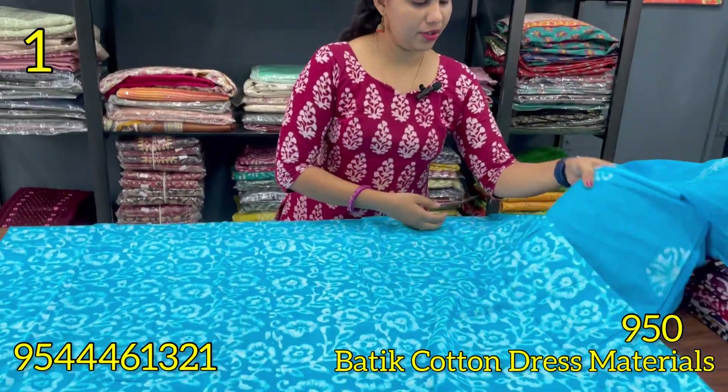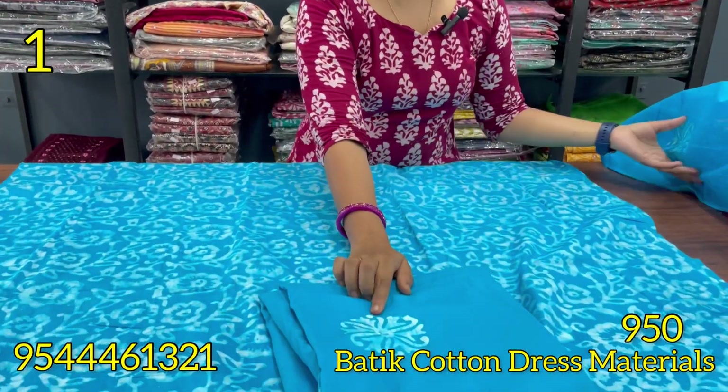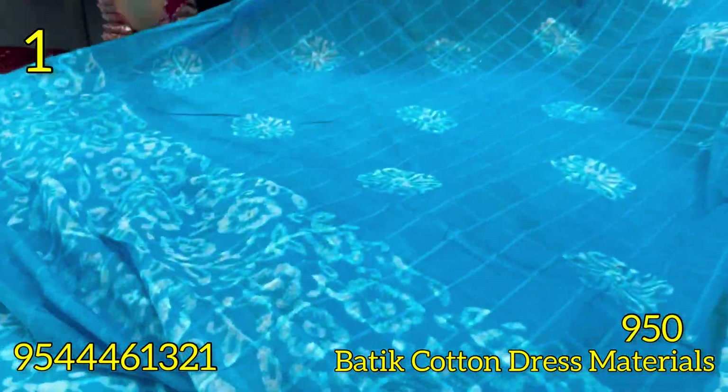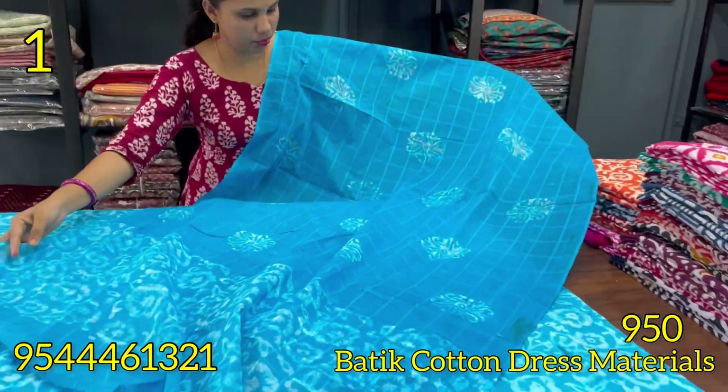The top is 2.5 metres. This is the bottom — same shade as the bottom. This is the check pattern. This is the top 2.4 metres.